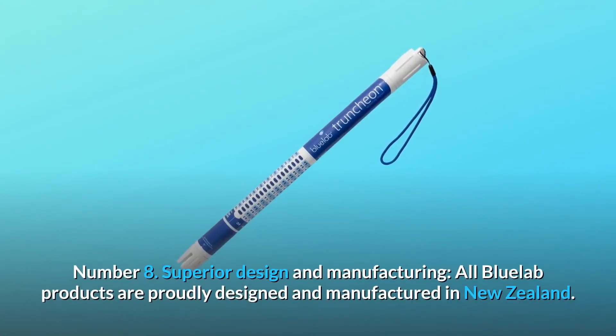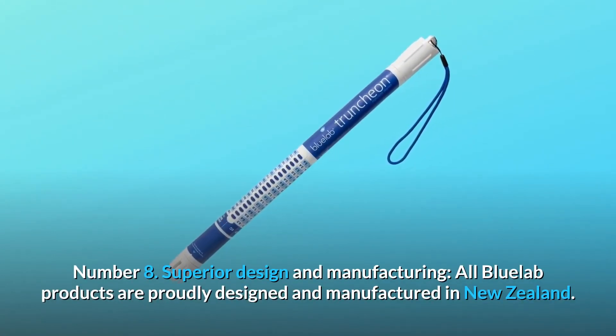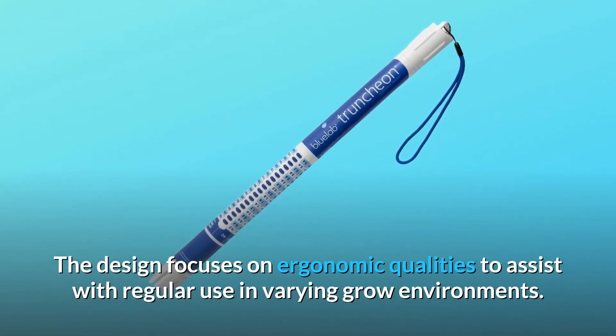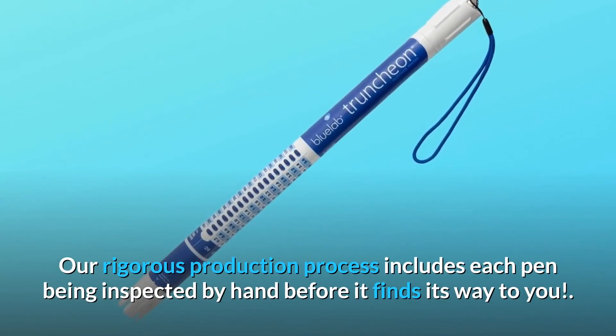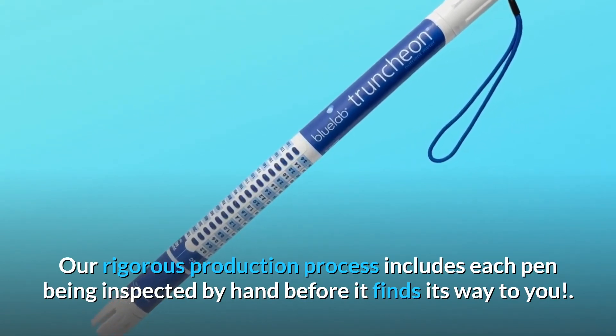Number 8: Superior design and manufacturing. All Bluelab products are proudly designed and manufactured in New Zealand. The design focuses on ergonomic qualities to assist with regular use in varying grow environments. A rigorous production process includes each pen being inspected by hand before it finds its way to you.